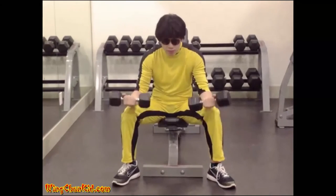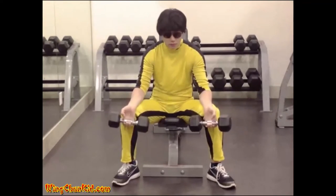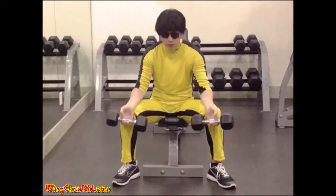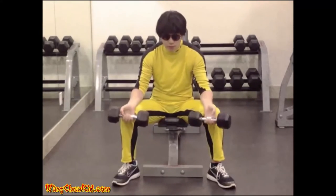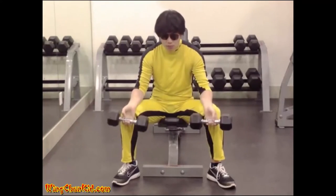Maintaining this position of the forearms, extend the wrists, lowering the dumbbells as far as possible. Then flex the wrists, raising the dumbbells by forearm strength only. Return to the original position and repeat.